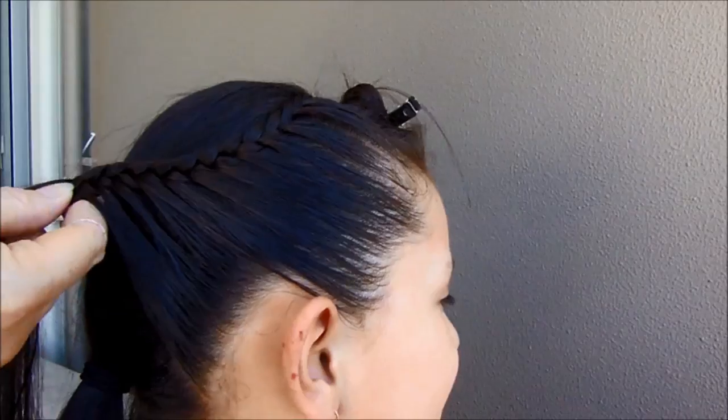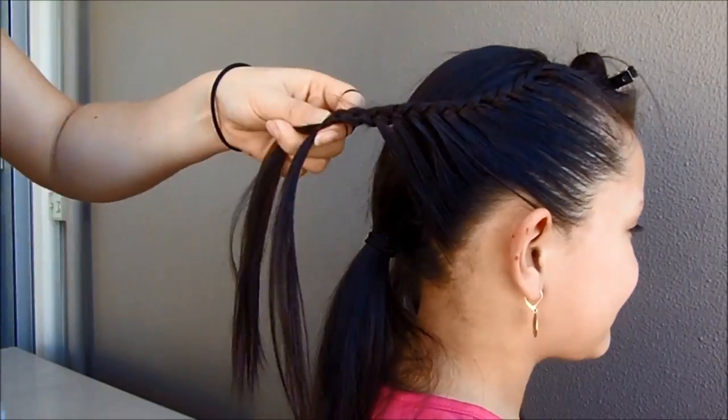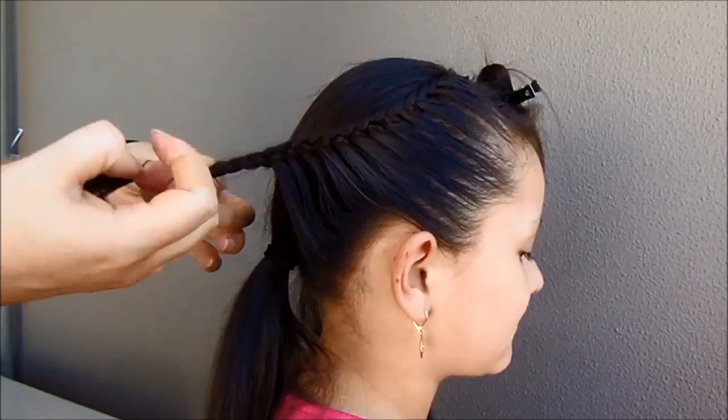When you've added all the hair, make a few more stitches, hold the braid with an elastic band, and make the same thing on the other side.